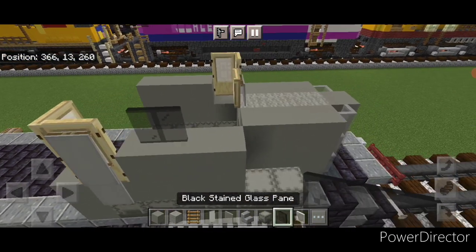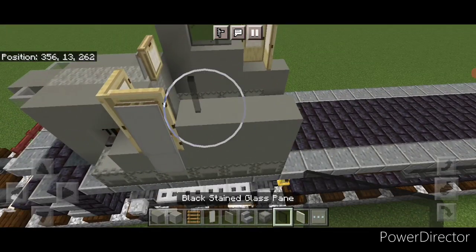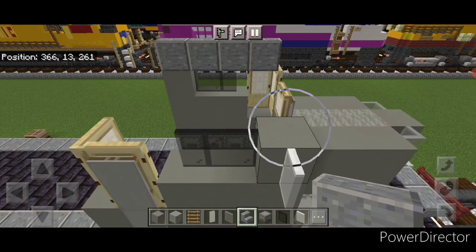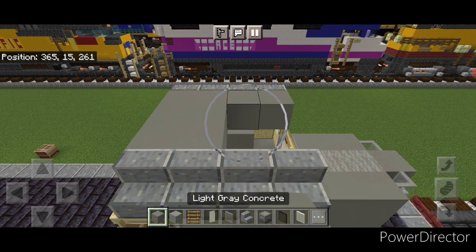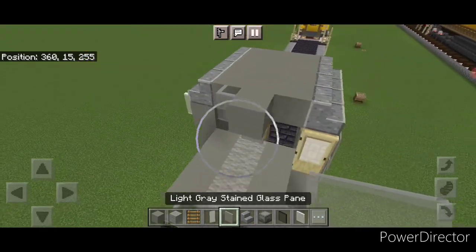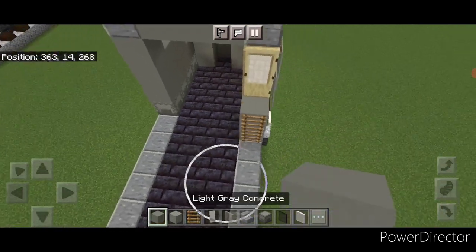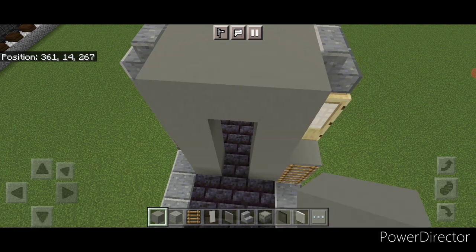Then up here put two black stained glass panes and a light gray concrete, then a white stained glass pane here. On this side two stained glass panes, light gray concrete at the back. Then up here four outward-facing polished andesite stairs on top, and four on this side. Fill the rest of this cab roof with light gray concrete. On the front middle put a light gray concrete with a light gray stained glass pane on either side. Then come around behind the cab and put two ladders right here. Behind the cab here and here, do a column of five light gray concrete and one on the top middle.